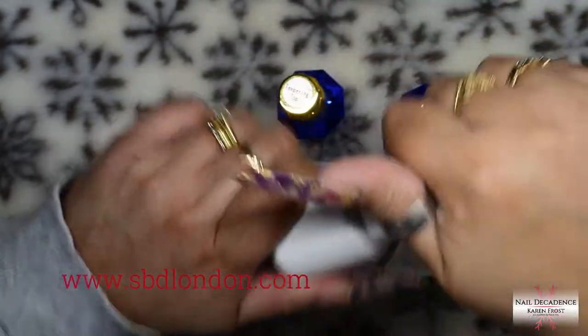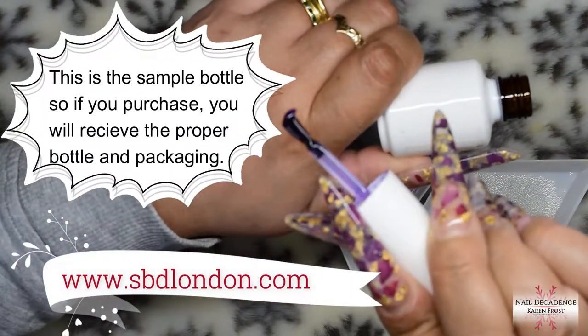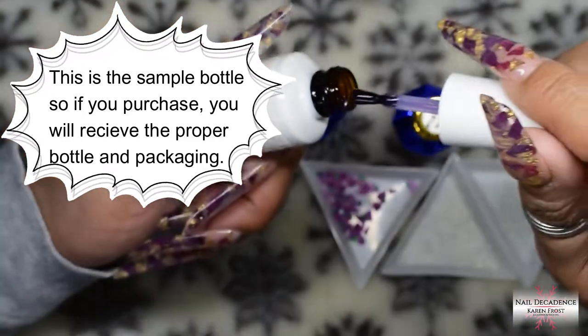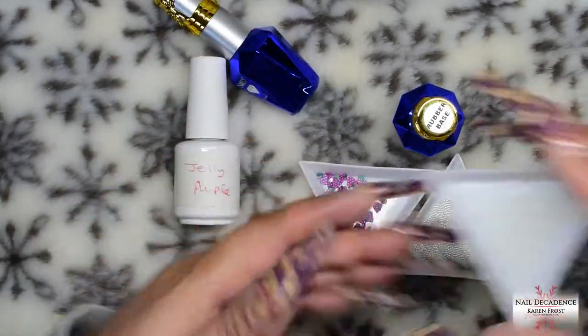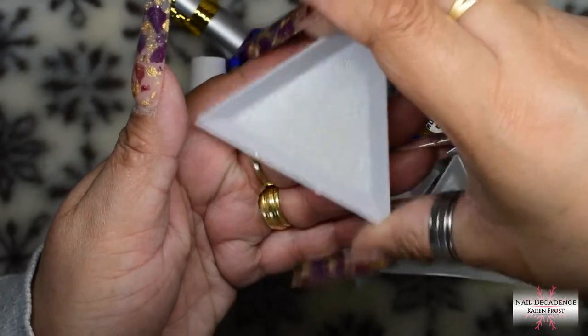Hi my lovely frosty fam, it's me Karen Frost here at Nail Decadence with another video. In this video I'm going to be using some Builder Gel in a Bottle. This is from SBD London, I'm going to be using the Jelly Purple as I just showed you.